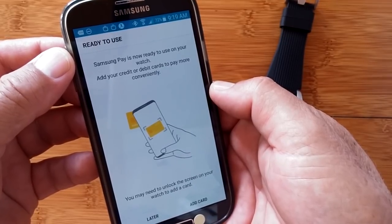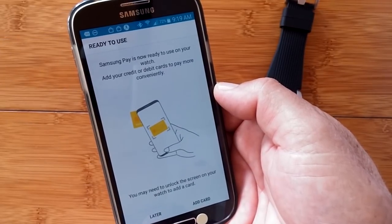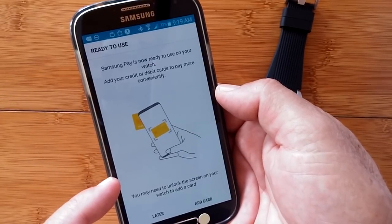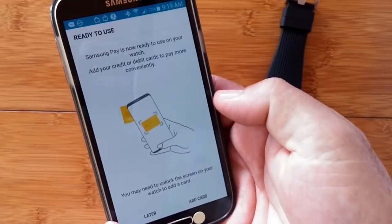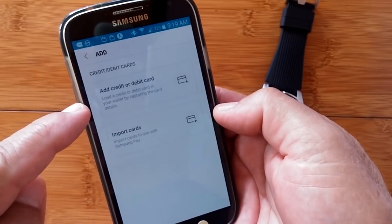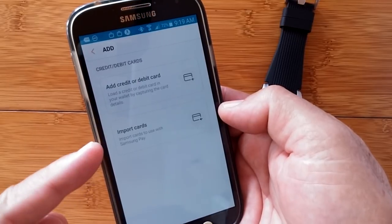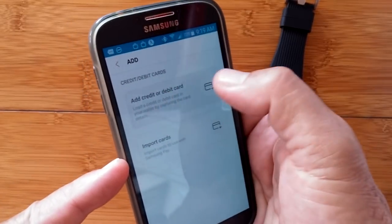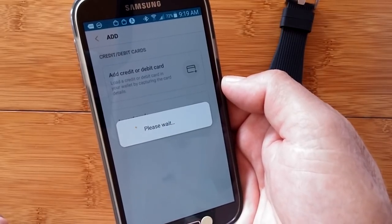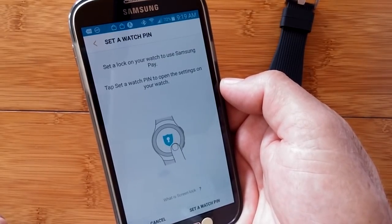And we're ready to go. You can do it later or you can do it now — it's ready for the watch. All you've got to do is add a credit card to it. So let's add a card. You have a credit or debit card option, or you could import cards if you want to, if you already have them there. So we would add a credit card by going in here and then filling out the information.